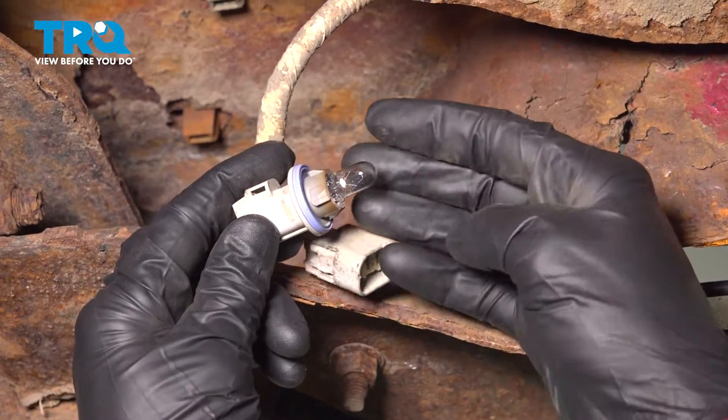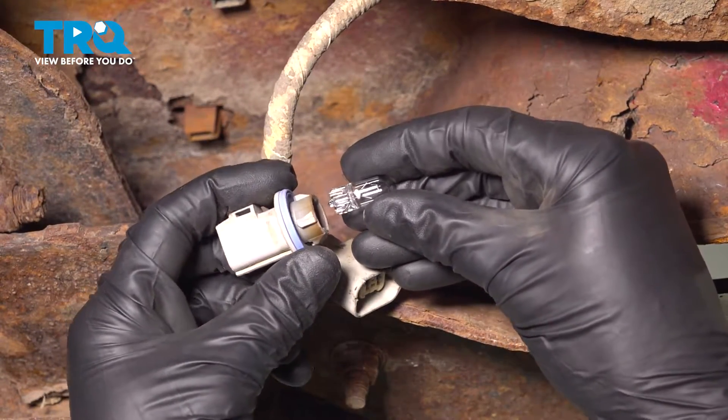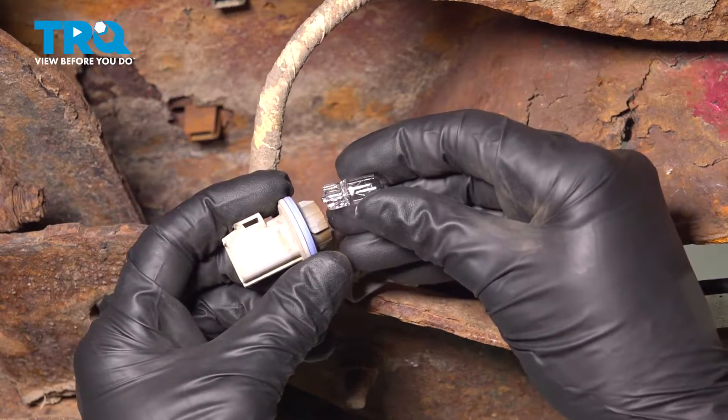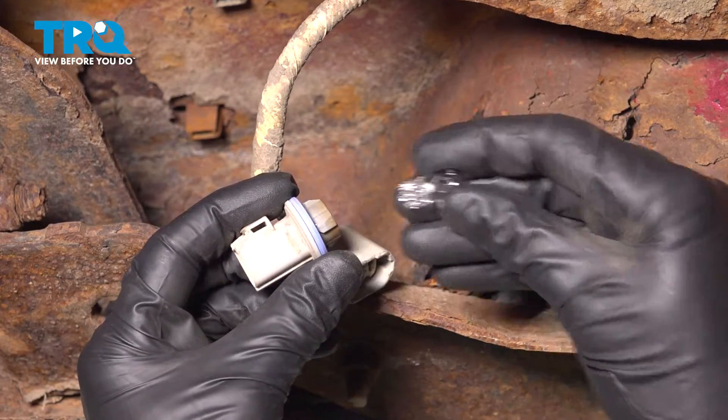Continue on to removing your 194 bulb from the area. Take hold of that, give it a little wiggle. Once you have it out of there, give it a quick inspection to make sure it's reusable. Commonly, it's a good idea to go ahead and replace it with a brand new 194 bulb.